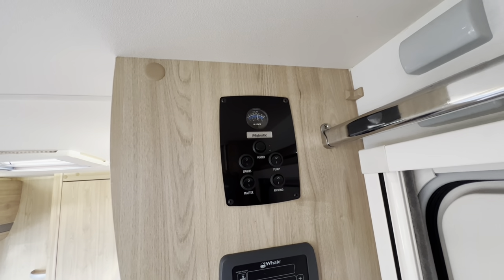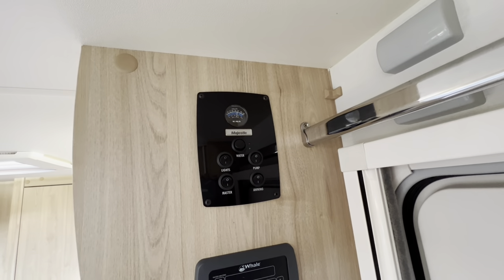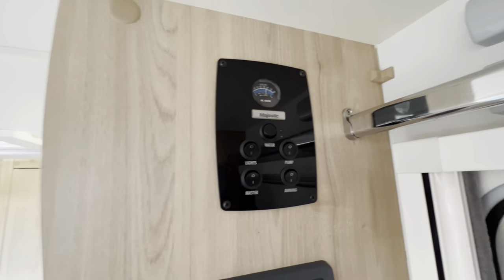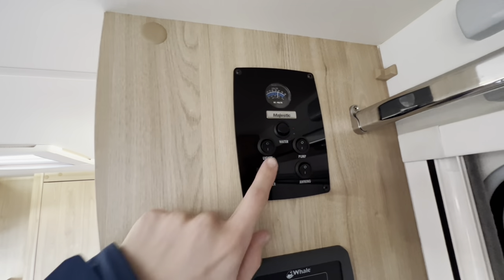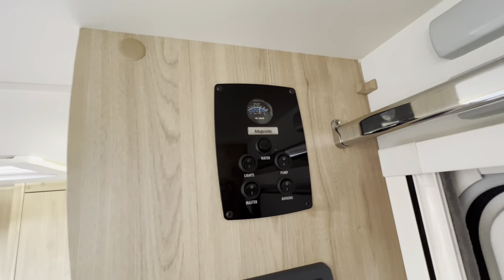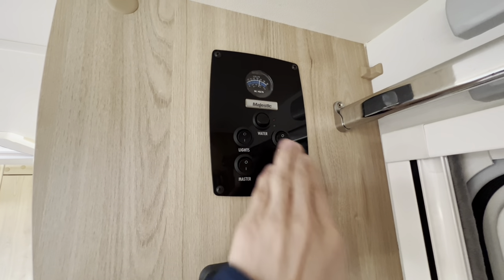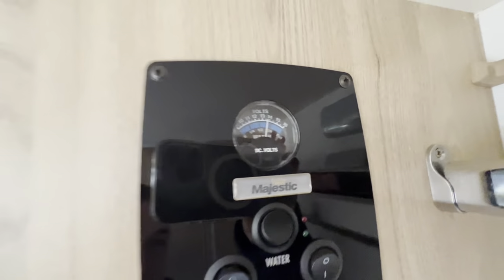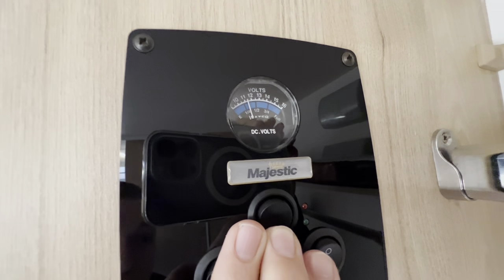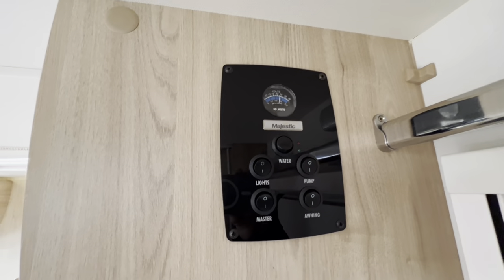When you come into your van, this is your main 12-volt control panel. If you are hooked up you will get 230 volts and can work three-pin plug items; if not, you just get 12 volt. The master switch turns the 12 volt on and off — when storing the van or finished using it, knock the master switch off. Above you've got your lights: this is the master switch for lights and they're all individually switched around the van. Your pump must be turned on to get pressurised water around the system, but make sure you've got enough water on board first — the panel shows the volts of your leisure battery, and pressing the rocket button shows you've just under half a tank of fresh water.